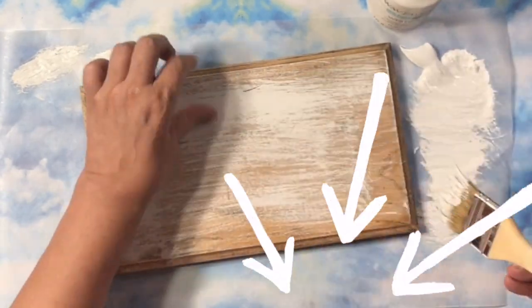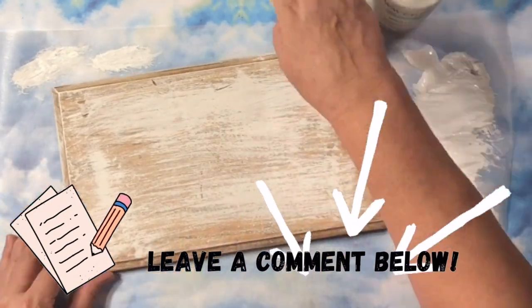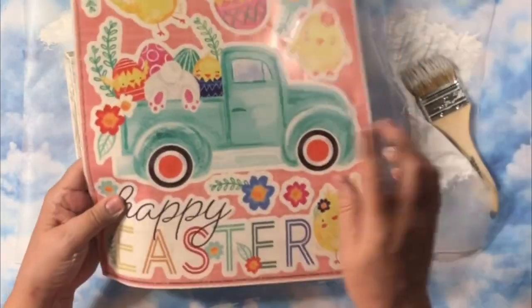And again, this is like the base of our project. So if you love what's going on today and you're having a good time, leave me a comment down below.